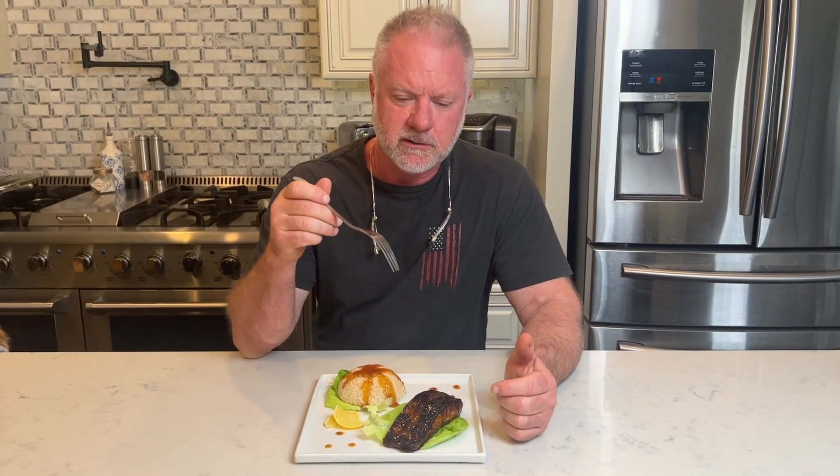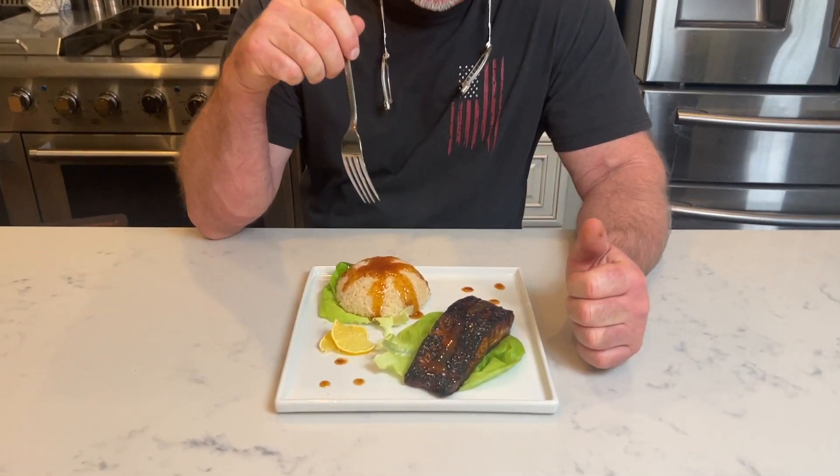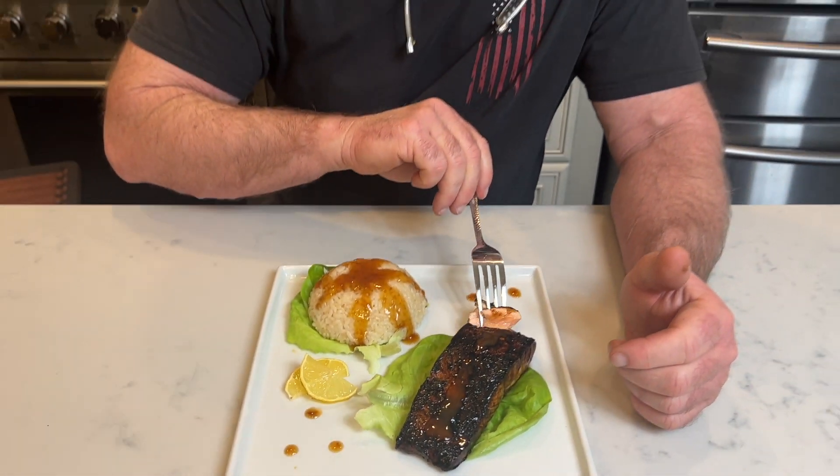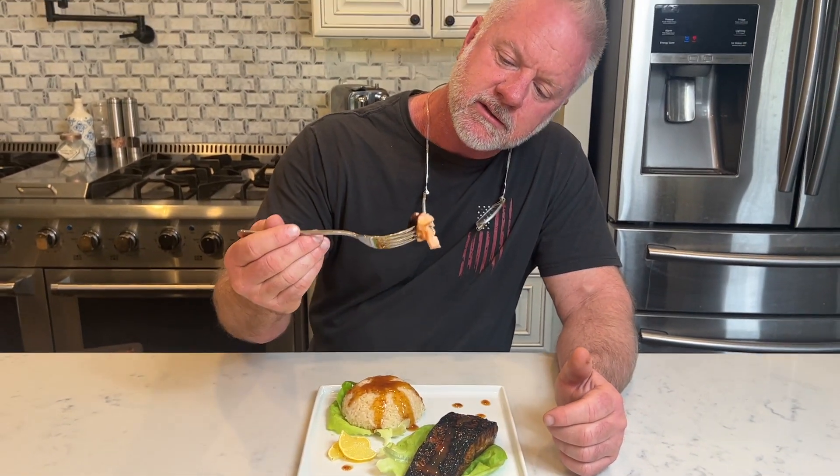Pan seared salmon with orange ginger sauce — this is a beautiful plate. Let's go ahead and give it a taste. Look at how nice and flaky that is — so good! Try this at home, it's super easy to do. Takes about 15 minutes to cook the whole thing, rice and all. Definitely worth it — give it a try! Thanks for watching, please hit like and subscribe and I'll see you next time.